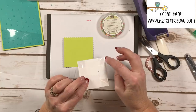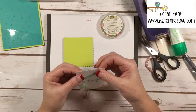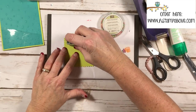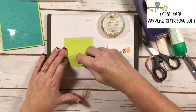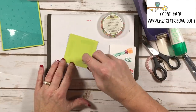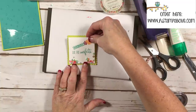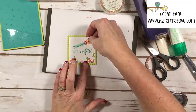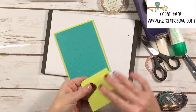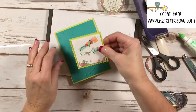Now, how do you glue this to this? Regular glue doesn't really like the acetate of these envelopes, so it's best to use a tape runner. I'm just going to put tape on my square. You could also use fast fuse if you wanted to. I'm putting this right in the middle, centering it. Now we're going to use our glue to attach the cardstock to cardstock — this is really coming together.